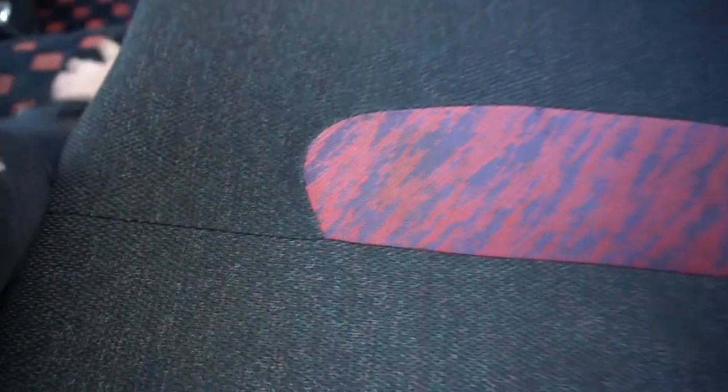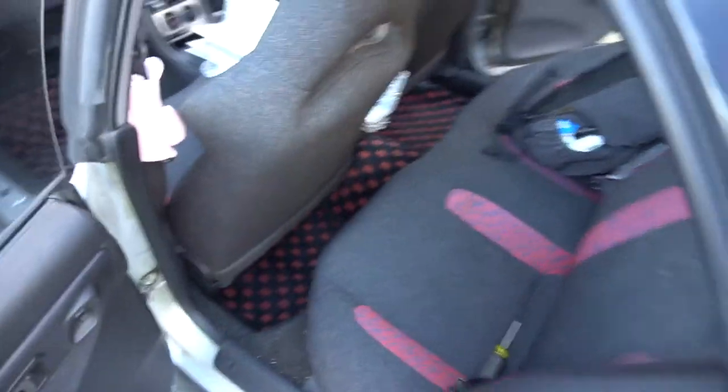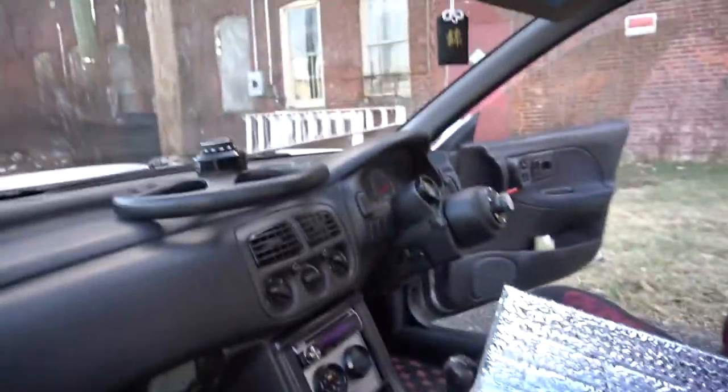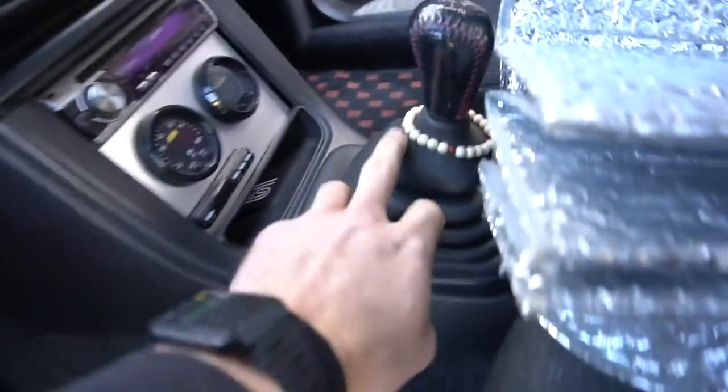I can't move my seat up on this side because of the fire extinguisher. Let me get under there — there we go, last piece of the puzzle. Looks sick. Back seats again with all the red matching. Front seat — boom, boom. Omamori, blinker extension, the bracelet on the shifter.